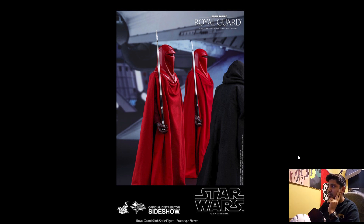Palpatine walking by these two — I would like to see them do a two-pack for like 400 bucks or something, because it makes sense. We're Star Wars fans, so don't sell them separately. Give us a two-pack, give us a deal, throw us a cookie, damn it, and do something for us, man, Hot Toys.